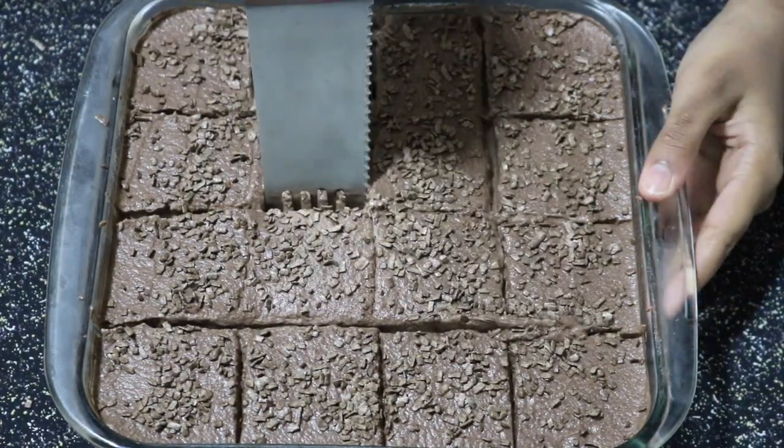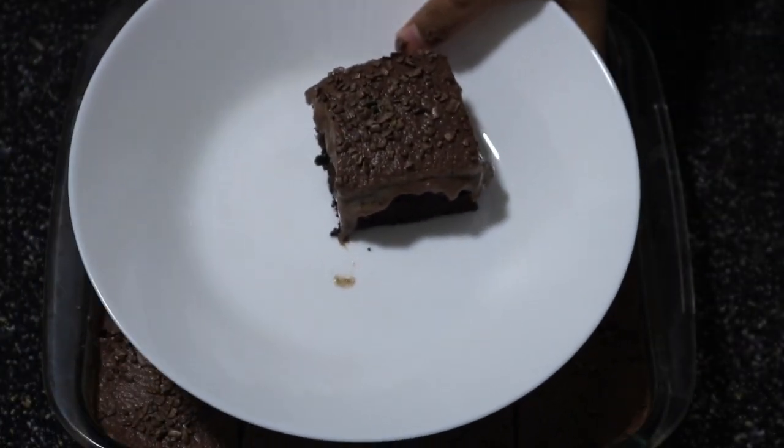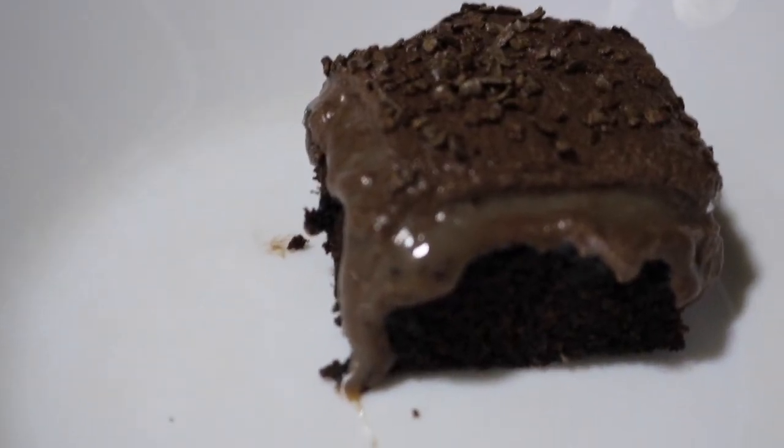Let's take a piece out of it. You can see that looks so good — you can see all the layers: the cake, the condensed milk, and finally the whipped cream.